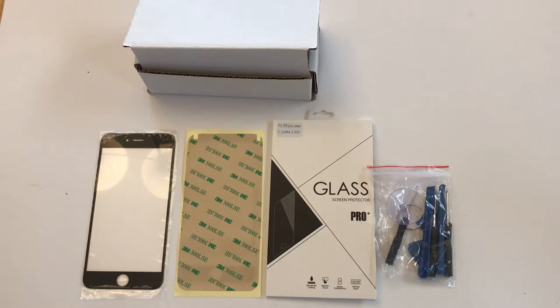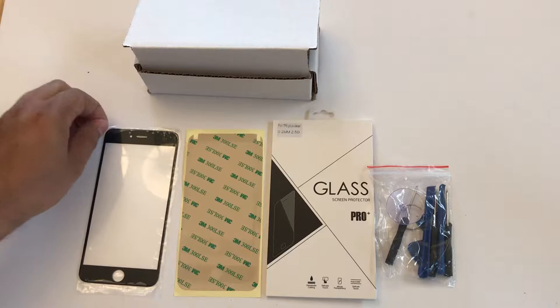Hey guys, I wanted to make a quick video explaining what you'll be receiving with your order. Basically, we got the screen here — this is the glass screen that you're going to be placing on your phone once you remove your broken screen.